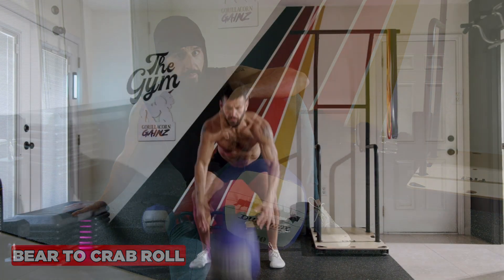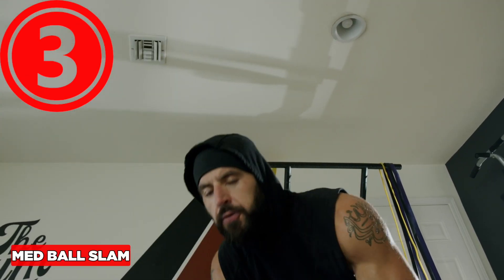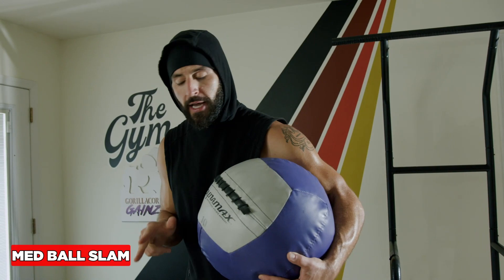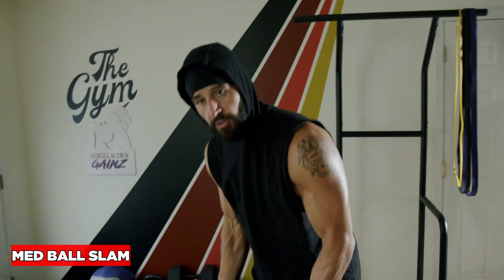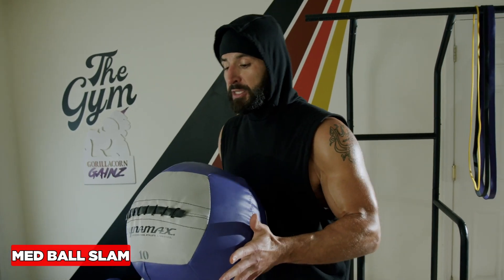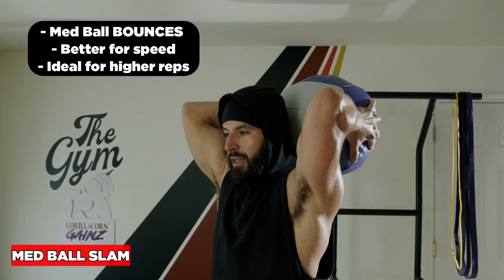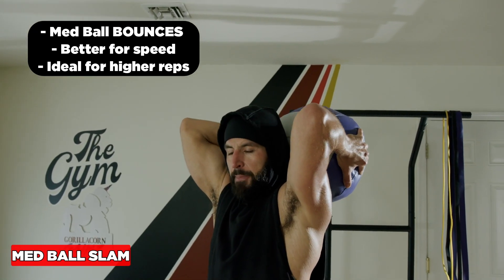The slam is a great exercise for stress relief, full body power, and fat burning. There are a couple of ways to do it. One option I recommend is with a ball that bounces. I like to start by getting more mobility through the triceps and the lats with an overhead position like this.